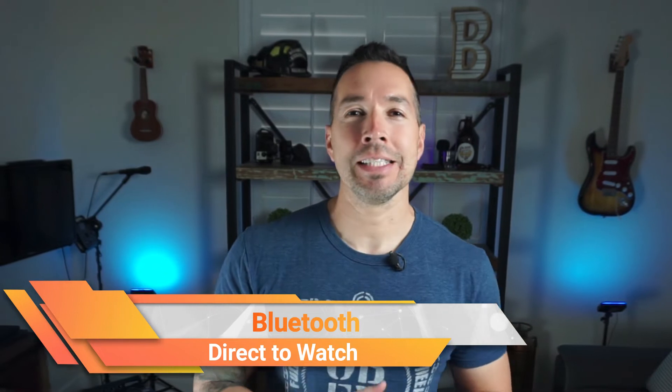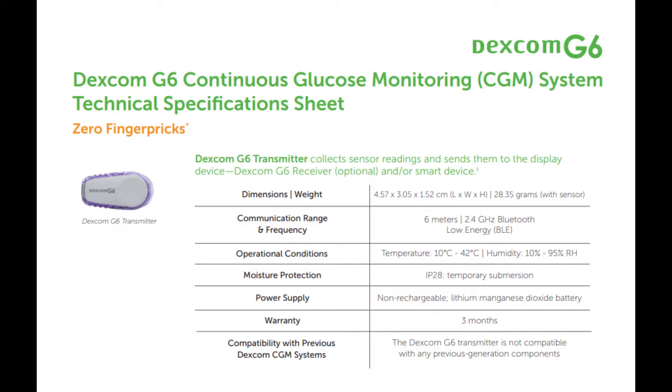One of the most highly anticipated upgrades to the G7 will be its ability to connect directly to your smartwatch. In order to do so, the G7 needs a small overhaul — specifically, better Bluetooth. As you can see in these reference sheets, the G7 sensor used a 2.4 gigahertz type of Bluetooth called BLE, also known as Bluetooth Low Energy.